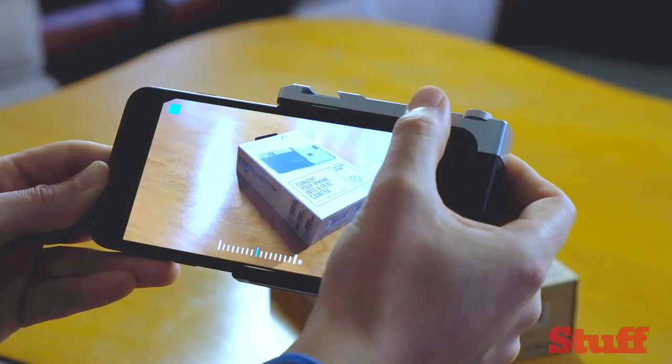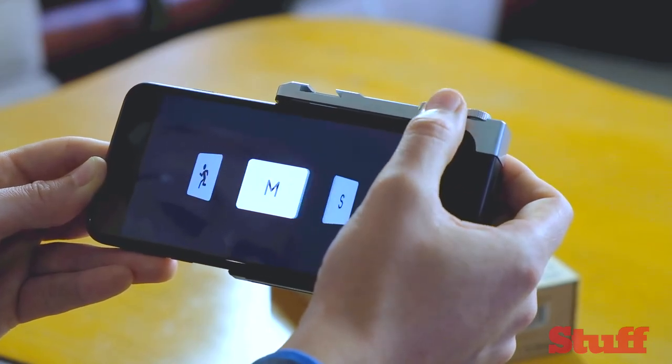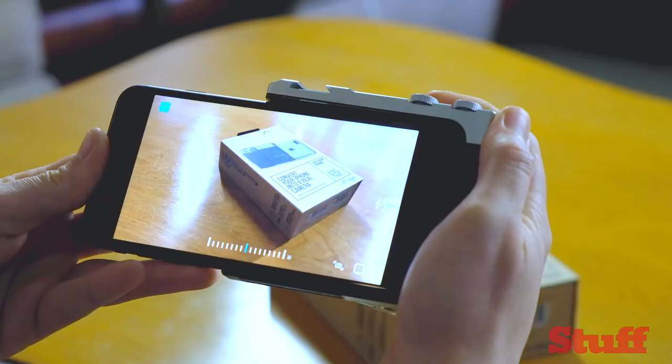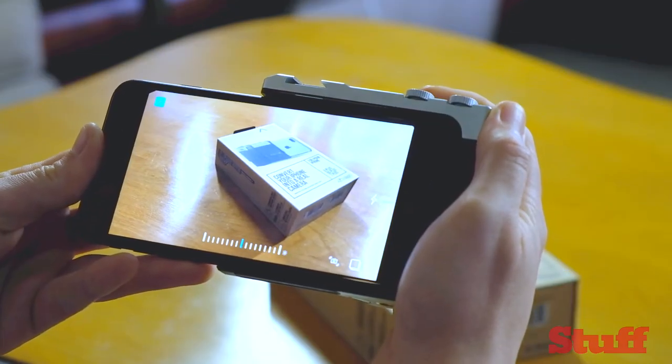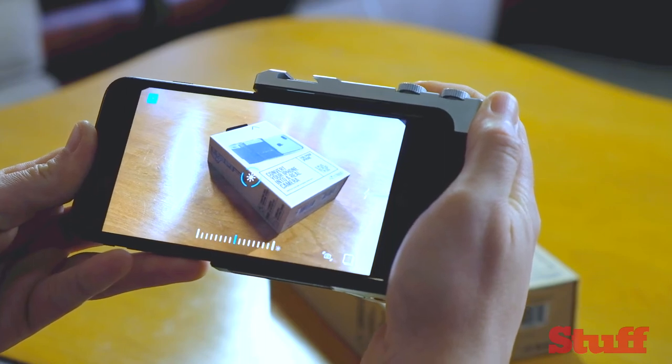The secondary rear dial lets you switch between modes, which are dictated by the Pictar app itself. As with dedicated cameras, a half press of the shutter button pulls focus while a second press takes the image.